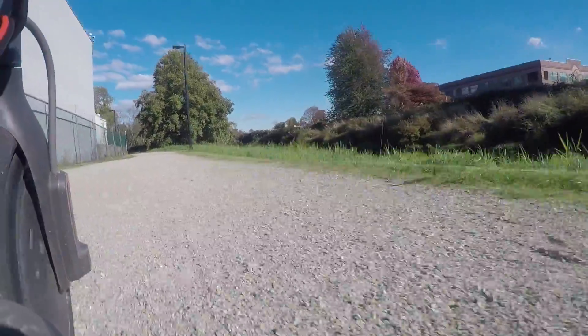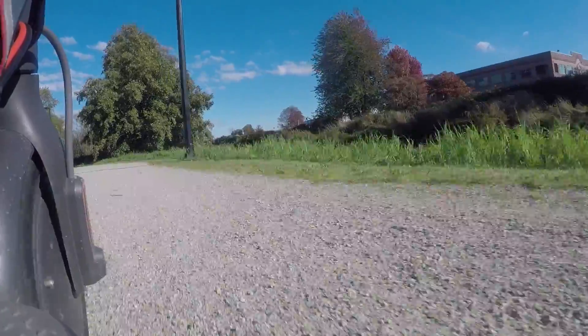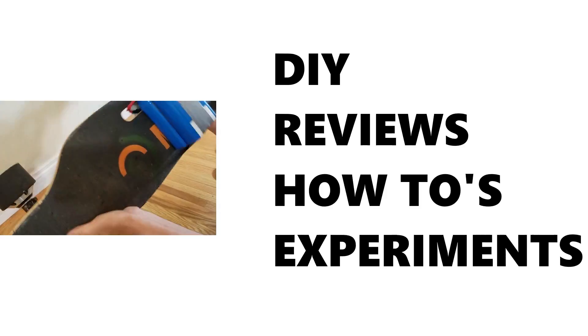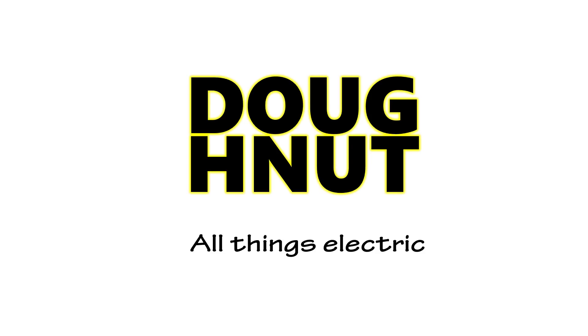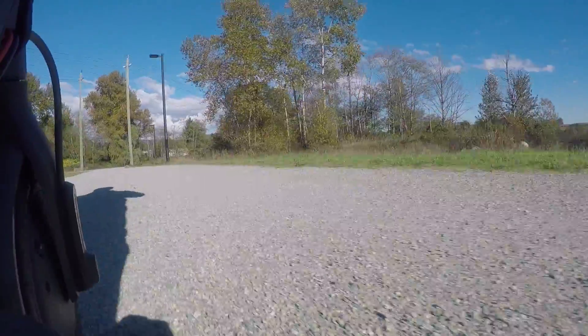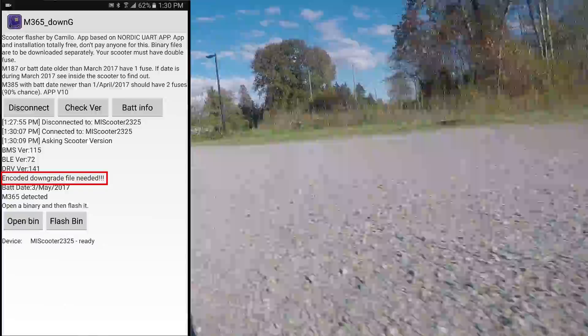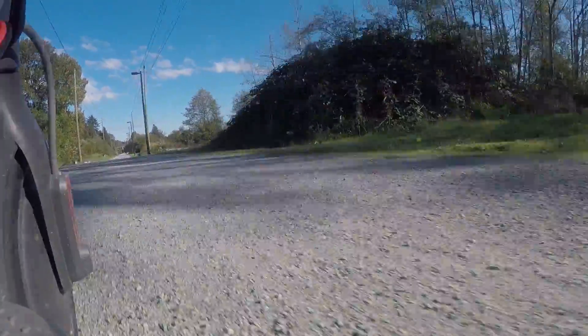Hey guys, this week's video I'm going to show you how to downgrade the firmware on your Xiaomi M365 scooter. You'll want to do this when you're trying to run custom firmware and you get this message. This is because you have an updated version of the stock M365 firmware that will not let you directly flash to custom firmware. This happens when you select the update option in the Mi Home app.